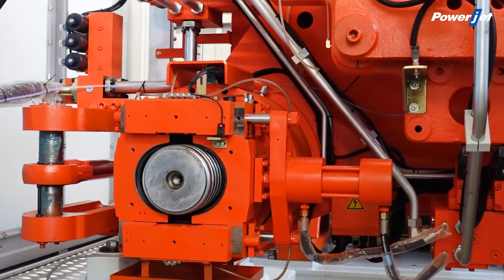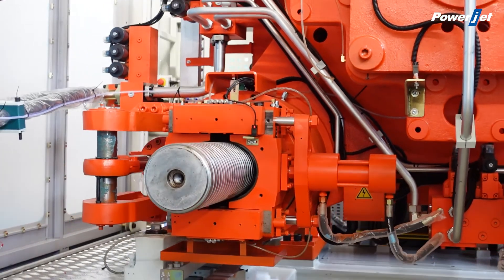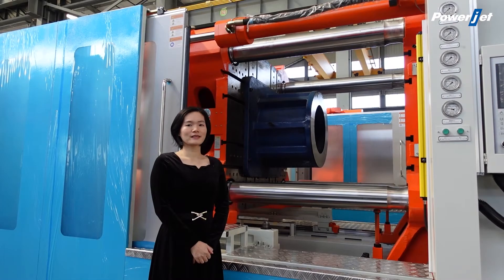Therefore, the good condition of the tie bars will prolong the service life of the machine. Fifth, the fast mold opening and accurate positioning.